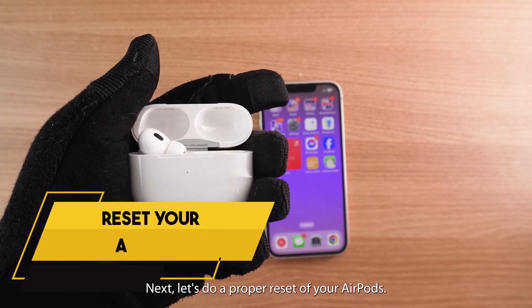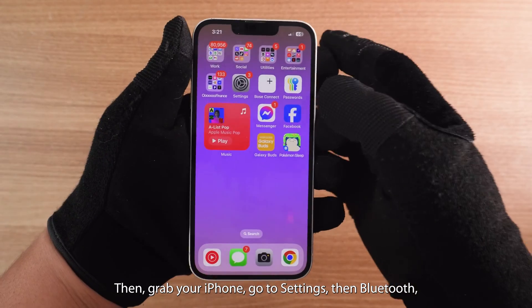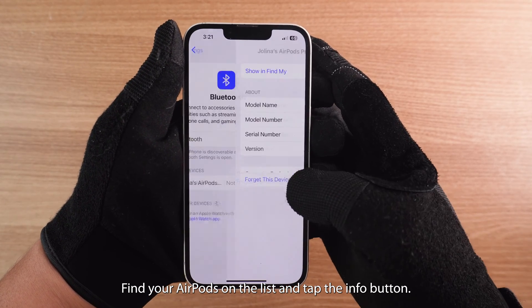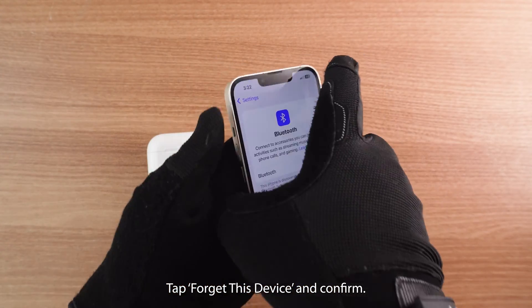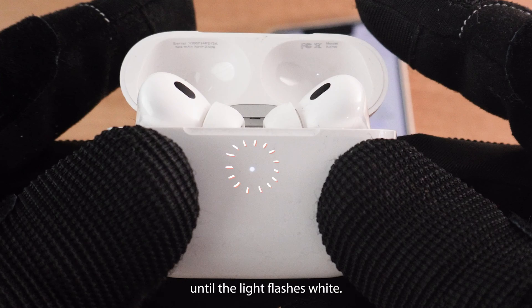Next, let's do a proper reset of your AirPods. Put your AirPods in the case and close the lid. Then grab your iPhone, go to Settings, then Bluetooth. Find your AirPods on the list and tap the info button. Tap 'Forget This Device' and confirm. Now open the AirPods case and press and hold the setup button on the back until the light flashes white. That means your AirPods are now reset.